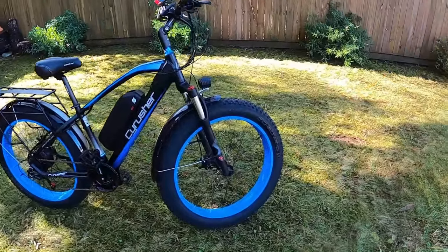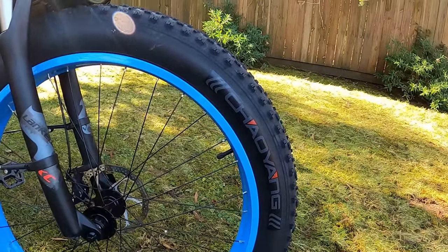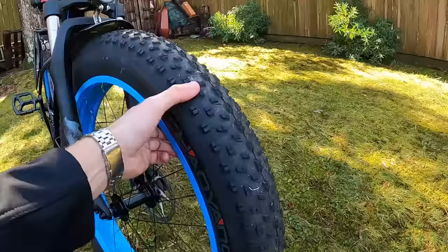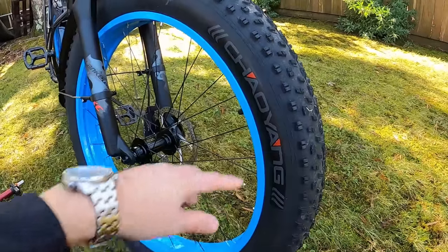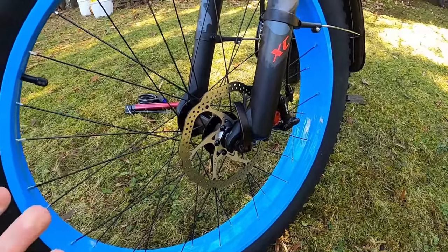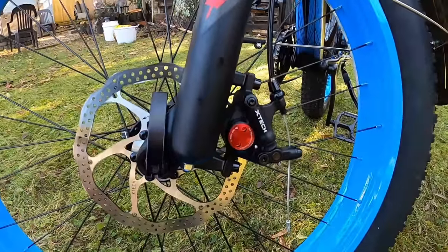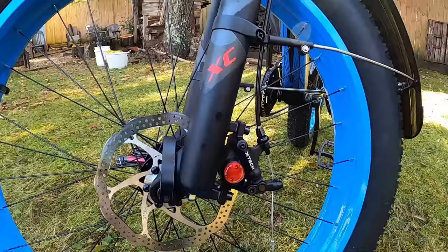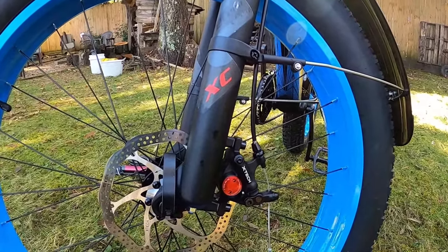Up front you get 26 by 4 inch fat tires — the brand is Chao Yang, though the website also lists Kenda, so it's probably whatever's available at the time. They have a somewhat aggressive tread so you can do a little off-roading no problem. There's a quick release on the front wheel, a 160mm disc brake, and the brakes have a bit of an upgrade — it's a cable pull with a hydraulic caliper, branded X-Tech. I've found them very adequate, no trouble stopping or skidding the rear tire.